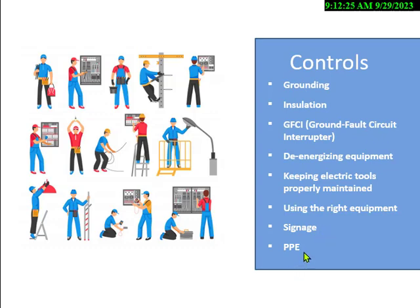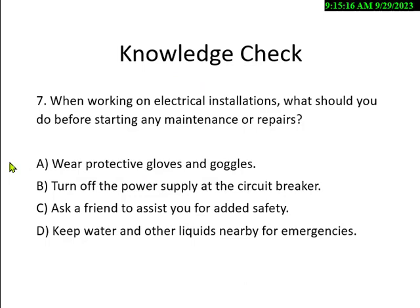PPE depends on what you're doing. If you're going to work on live 240 or 480, you must be a qualified person — someone with extensive training who knows how to protect themselves. They will wear electrical arc flash clothing at Category 2. Knowledge check: what should you do before starting maintenance or repairs? Options: A) wear gloves and goggles, B) turn off the power supply, C) ask a friend to help, D) keep water nearby for emergencies.